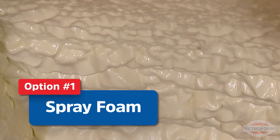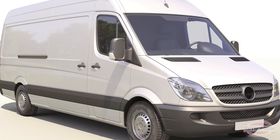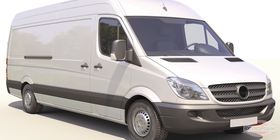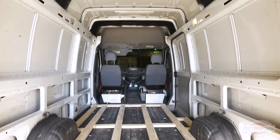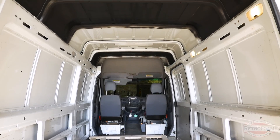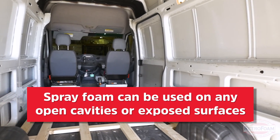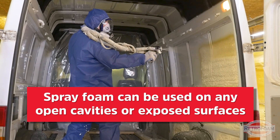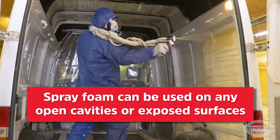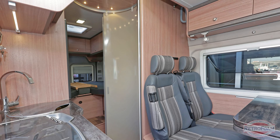First, spray foam. If you have any sort of gutted or open surface — if you've bought a camper or a van like a cargo van that you're converting, or if you've bought any sort of structure and gutted it so the outside walls are exposed — spray foam is probably the absolute best option for you. So yes, spray foam is absolutely something you should be thinking about if you have a gutted or exposed van, RV, or camper. But if it's still finished off on the inside, then spray foam is not likely going to be a good candidate.